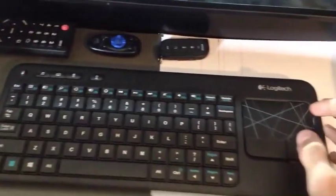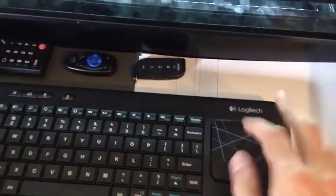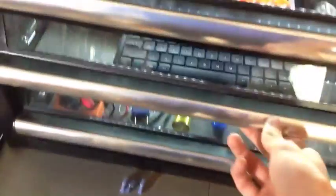Going down the drawers, got all my tools and fun stuff. I've got this drawer here that I'm housing my keyboard with a built-in touchpad for the computer. And that's about it exterior-wise.